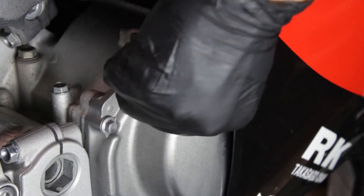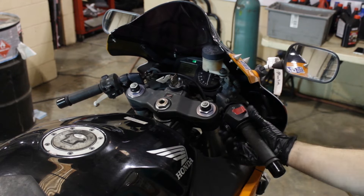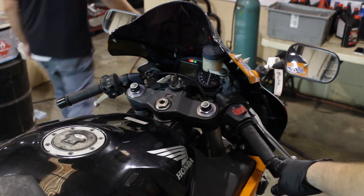Now we're going to start the engine up and let it idle for a few moments. Once the oil gets good and circulated through the system, we'll go ahead and shut it back down and then let it sit for a few more moments. That's going to help us achieve an accurate oil level reading.